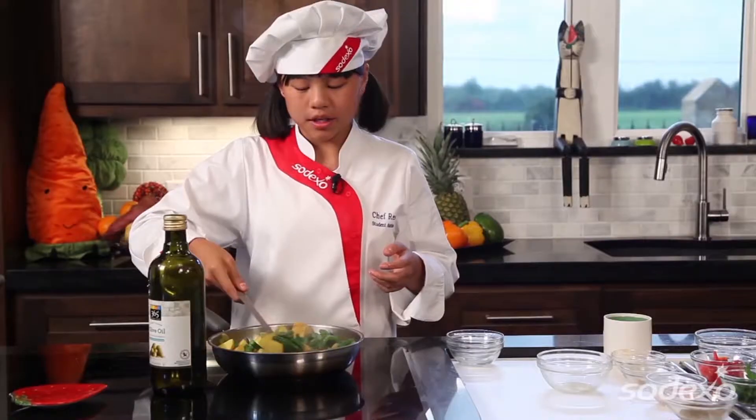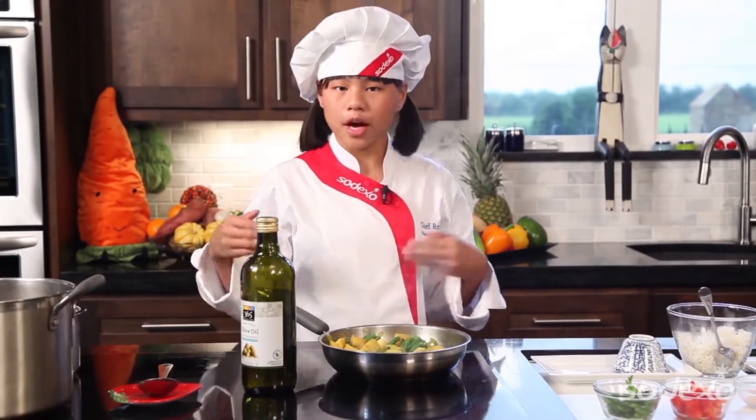Now we're going to stir this up, and then you're going to simmer it for another 10 minutes until the green beans are tender. The green beans have been simmering for about 10 minutes, so we're going to go ahead and plate.